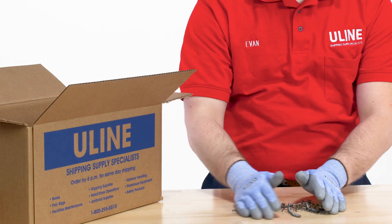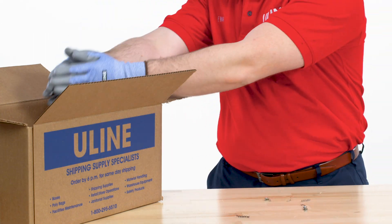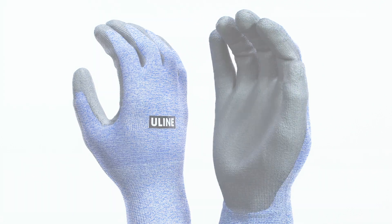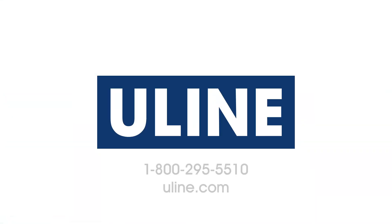Uline's Diamond Flex cut resistant gloves are in stock and ready for delivery from any of our locations in North America. All your safety solutions are at Uline.